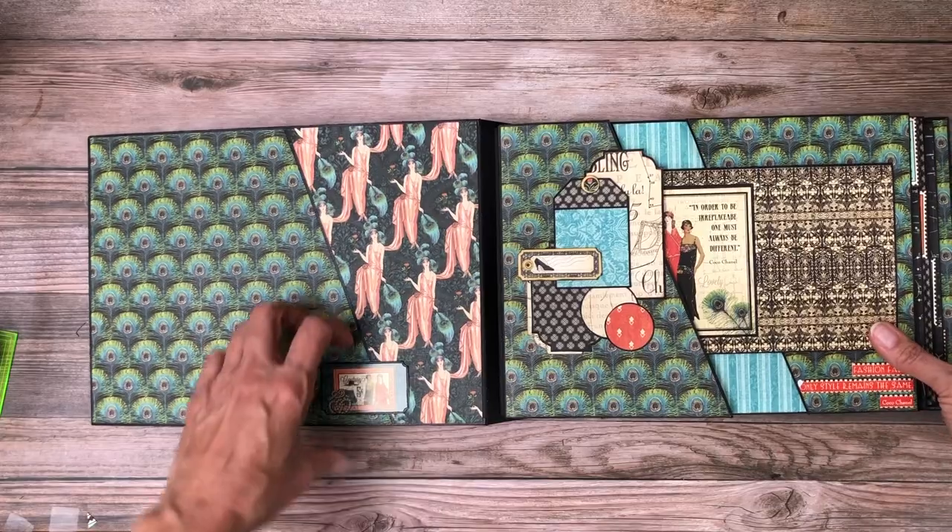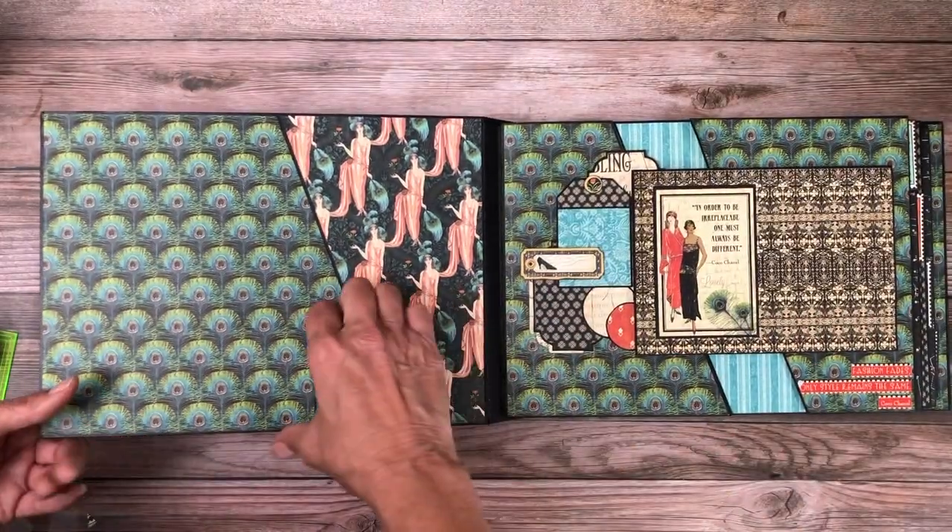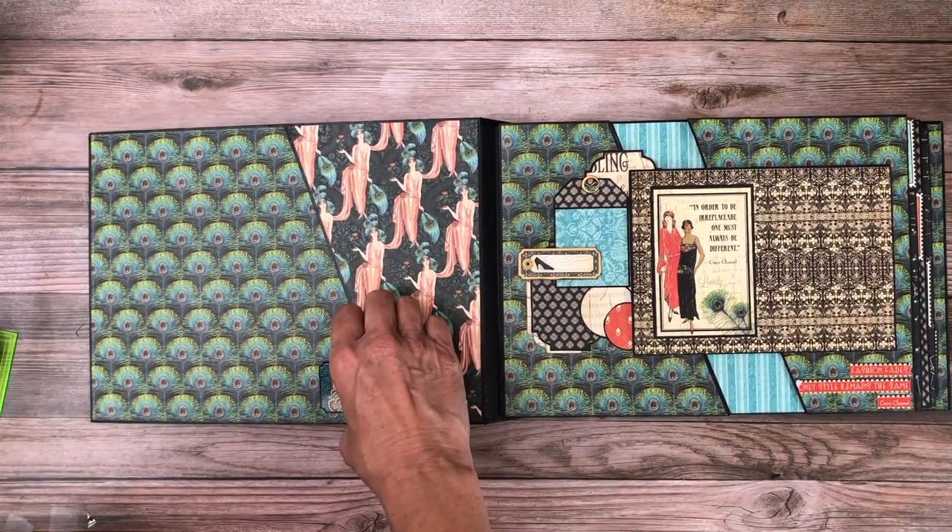Here I added a sticker and it's open — it's supposed to be like that. It's open so that you could slip a photo behind it if you want.